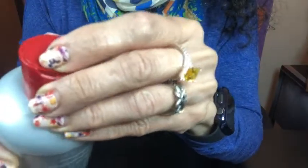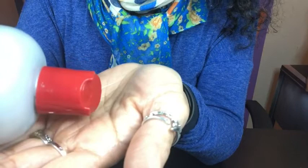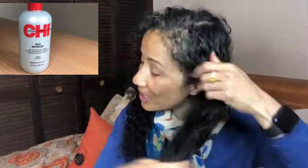Every time I wash my hair I use this much in it, and you can see it's not thick, but it has a really nice consistency that's not going to weigh your hair down. I like to use a dime-sized amount on my hair, and as you can see I just rub it all in — and afterwards I even rub it into my skin.